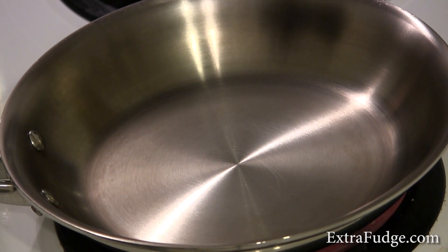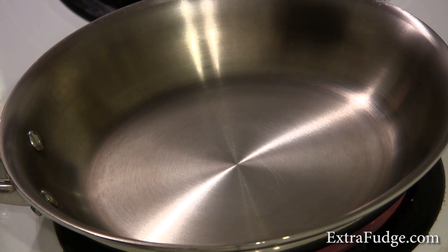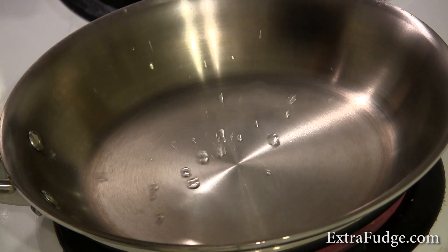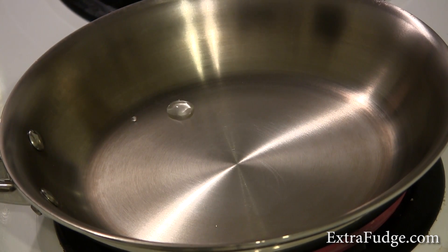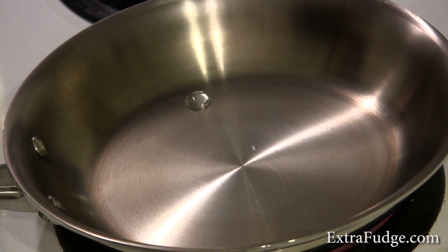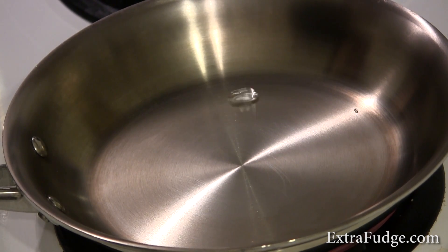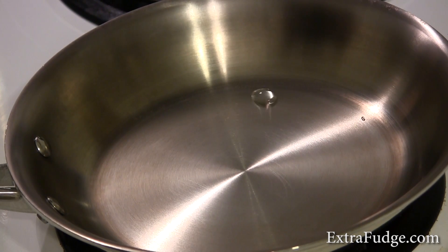Okay, so right now it's at 227 and I'm going to just pour a little droplet and see what happens. Oh yeah, you can see that mercury ball. It's just going to go forever pretty much.